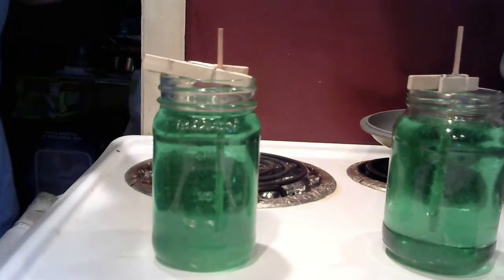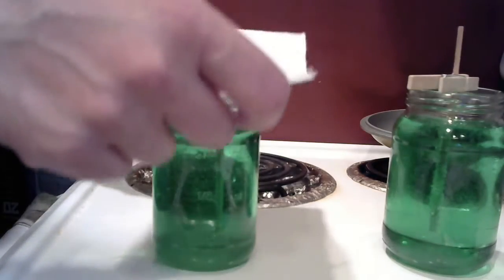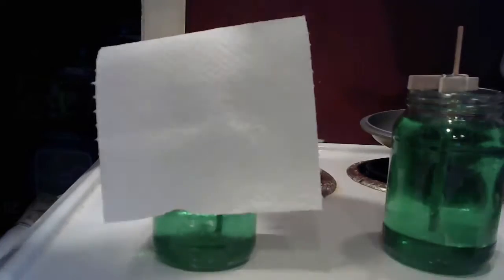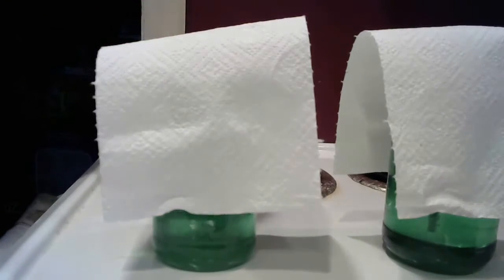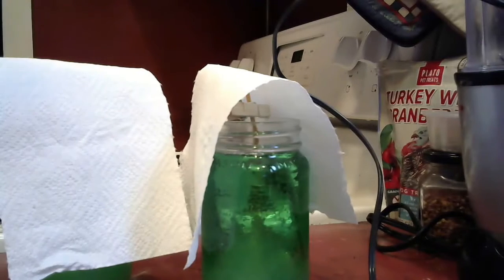There we go, perfect. Now take a paper towel and cover it. You can leave it on your kitchen counter, check it after the first day, and it should have crystals. You can grow them for up to a week, then pull out the stick and eat it.